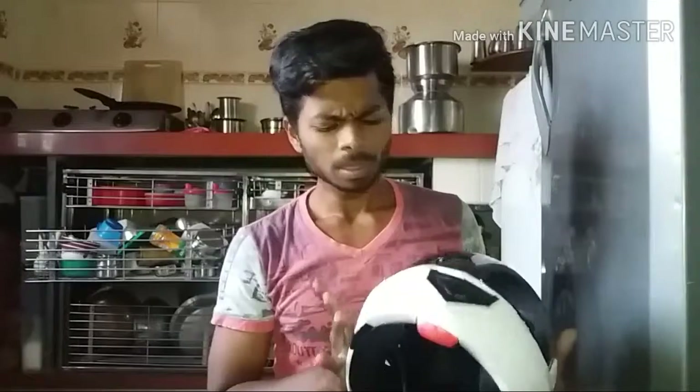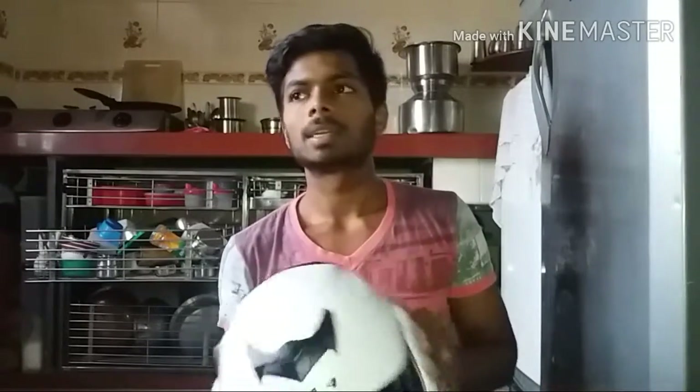First, talking about the price: the price of this helmet is 1200 rupees if you buy it from a retailer. If you buy from any online store, it comes between 900 to 1000 rupees. I have given a link below where you can buy it online. I bought this helmet for 1000 rupees.